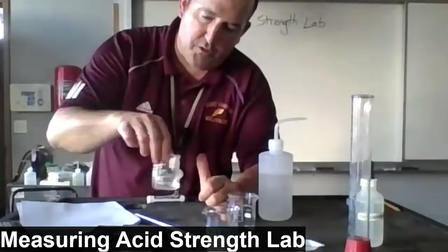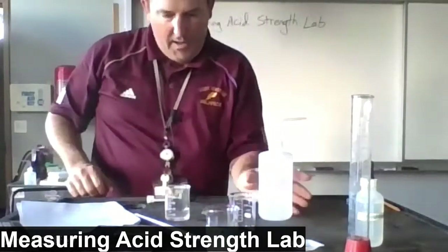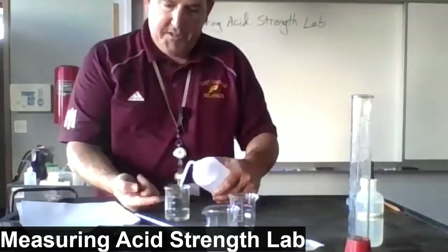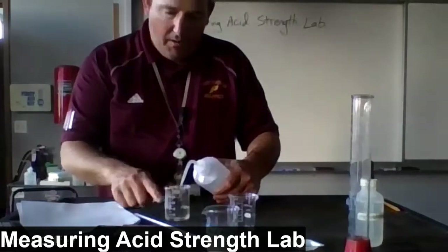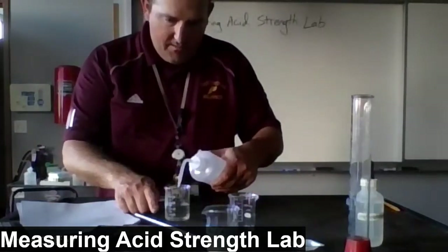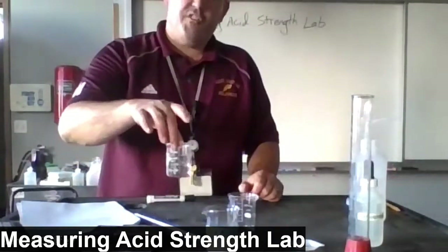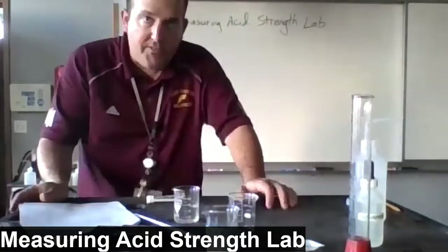A couple more swirls and we're almost there. I'm going to add the rest of the water up to the 50-milliliter mark — watching the markings on the side of the beaker, I was at 40 and now we're at 50. So I've got 50 milliliters of a solution of an unknown acid.